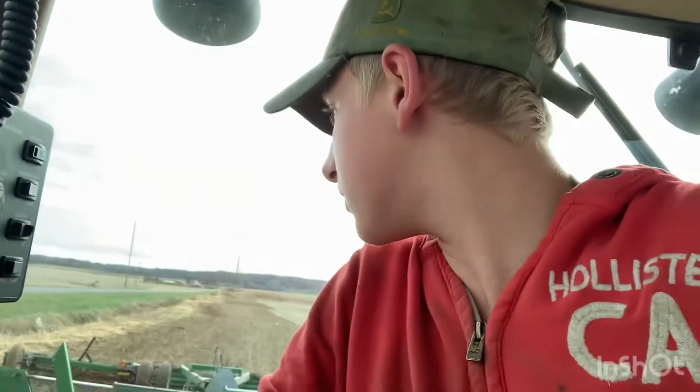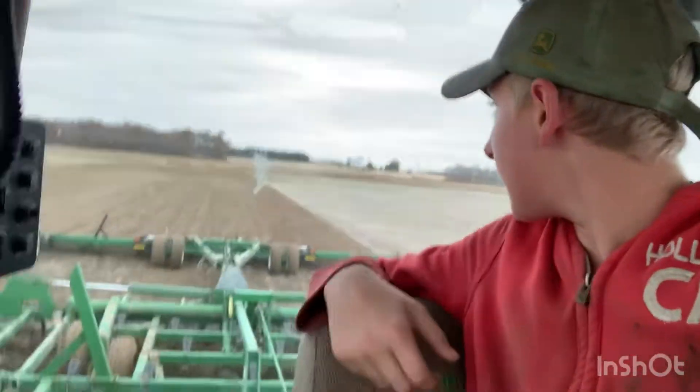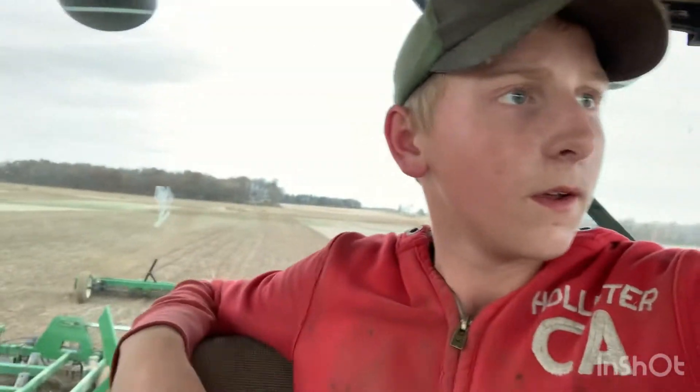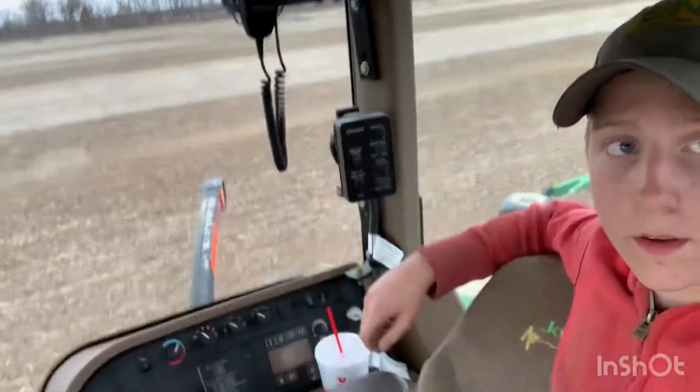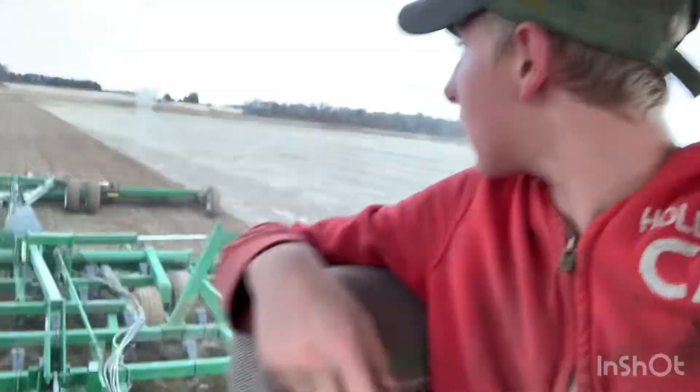It was horrible. Hopefully that field ain't as bad so we don't get out on the in-rows every ten feet - that's all we can hope for. And they're waiting on us. These in-rows on this field are just as bad as the other one. My A-B line is set, going down the field. I'm gonna do one more in-row up here and they're going.